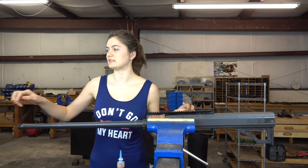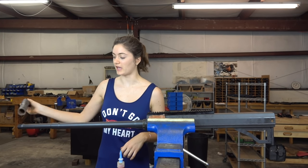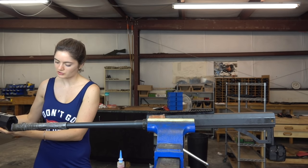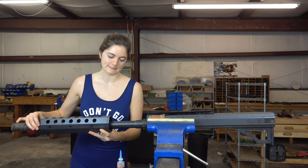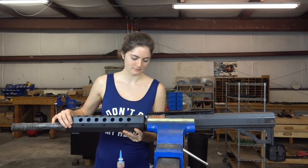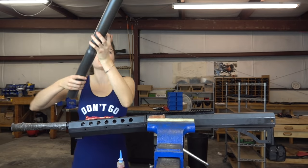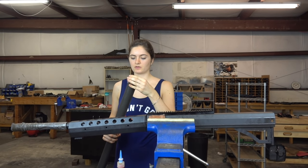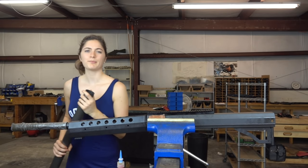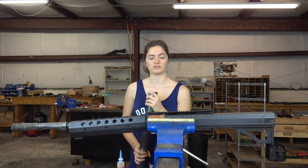The next step is the handguard, but before we do that we've got to get the barrel condom because we don't want any BFG 50A babies — and try not to ding it on every single side. Then you take the handguard nut and put it on. There's going to be some test firing going on in the background, so I apologize in advance.